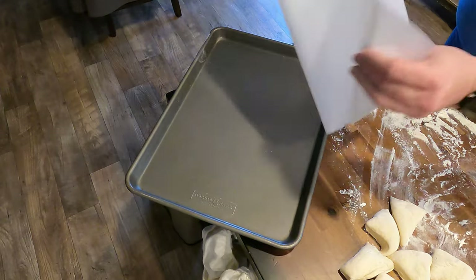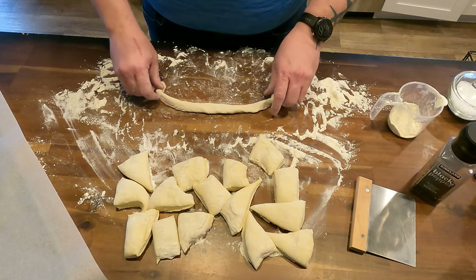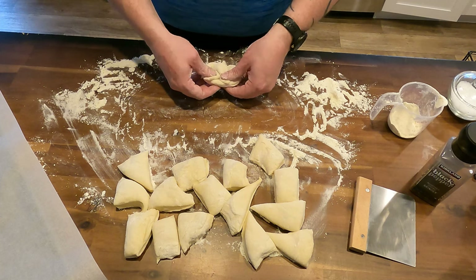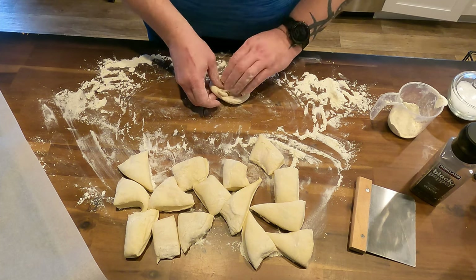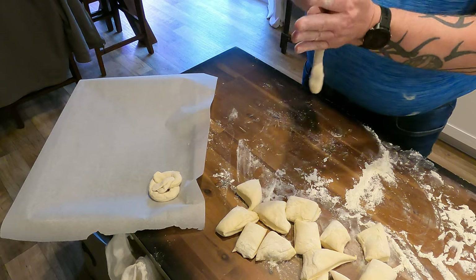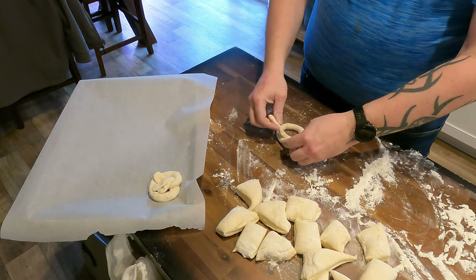I covered a baking sheet in a piece of parchment paper. Then as you roll out each pretzel, you roll it out into a long dough piece, and then you fold it into the classic pretzel shape. Once you really get moving on it, you get used to doing the twist and pressing down the ends, and you'll be able to make that classic pretzel shape.